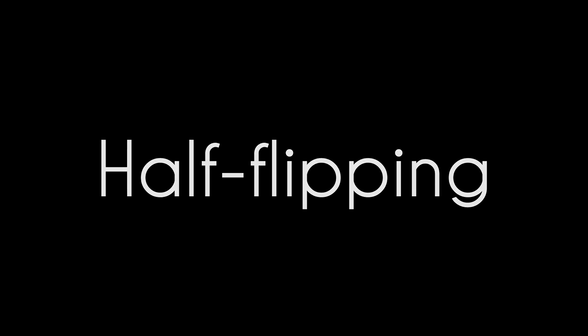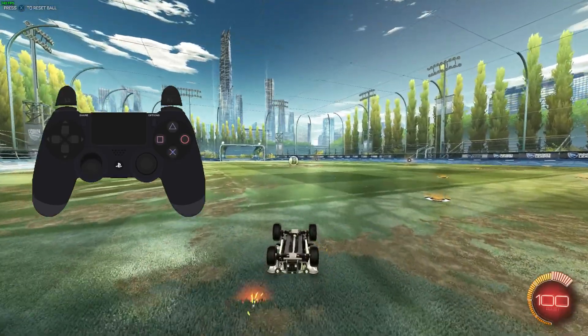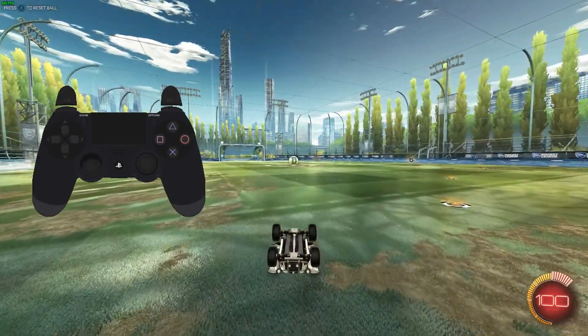Hello and welcome. This episode covers the half flip. Before I go over the half flip sequence, we need to learn to cancel our flip. You can cancel it as soon as your car rotates by moving your joystick to the opposite way — in this case, backwards — as you can see in these clips.